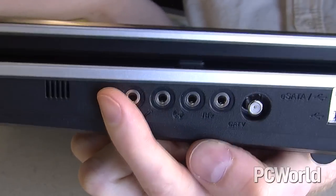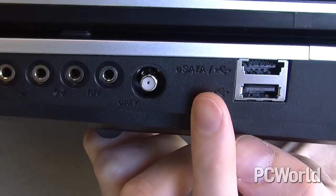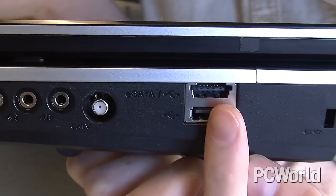Around on the other side, we have a whole bunch of audio jacks — headphones, microphone, and a couple of digital jacks. And this is a TV input; it's got a TV tuner card. And then another pair of USB ports, including a USB eSATA combo port.